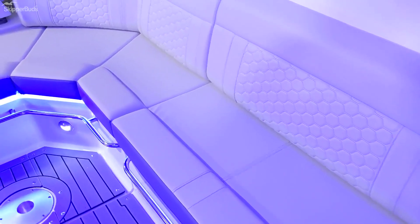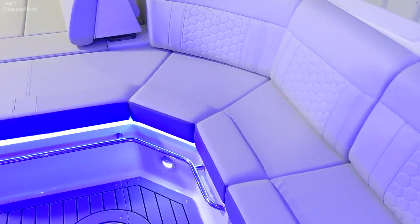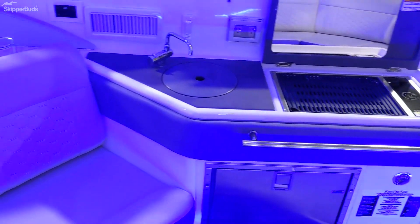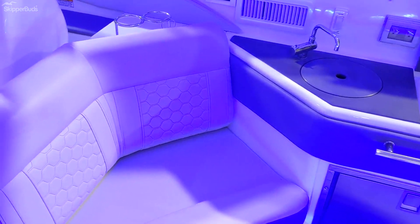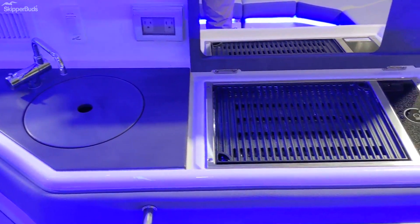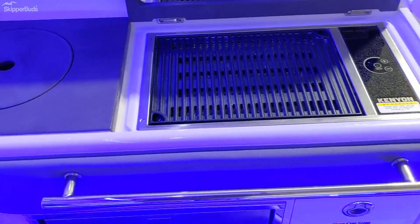As we move back to the main cockpit area, it's a very spacious layout. The cocktail table will go in the floor. We also have a refrigerator back here with a grill, sink, and also this cockpit is equipped with air conditioning and heat.